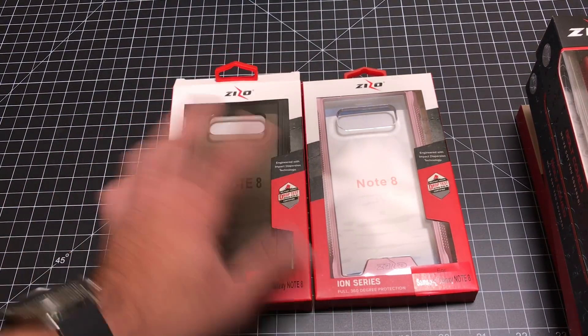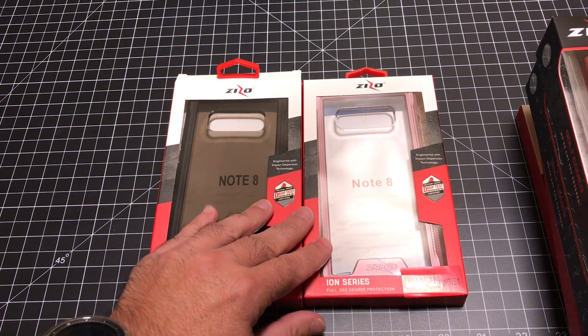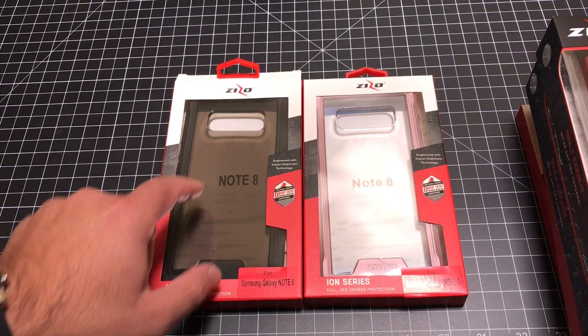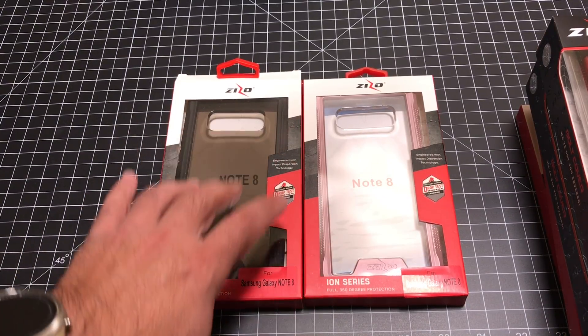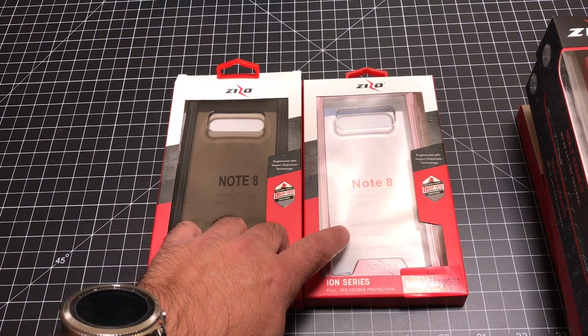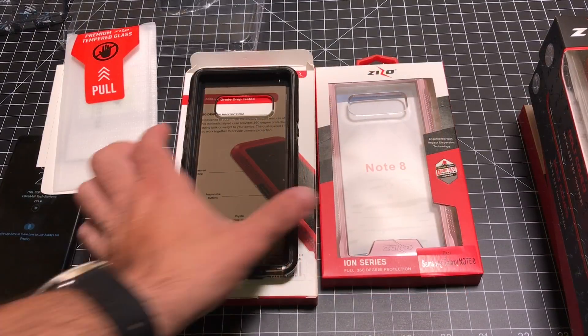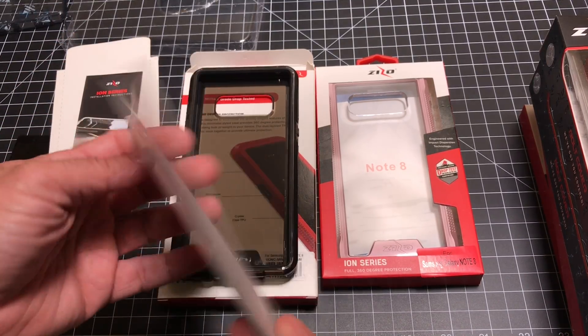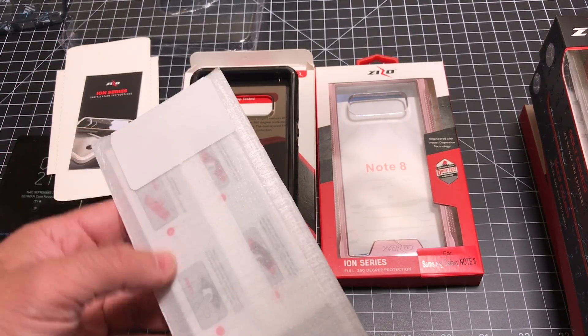In some cases, they also include a tempered glass screen protector. First up, we're going to look at the Ion series. One of the things I'm surprised by is that this includes a tempered glass screen protector — so that's a great deal.